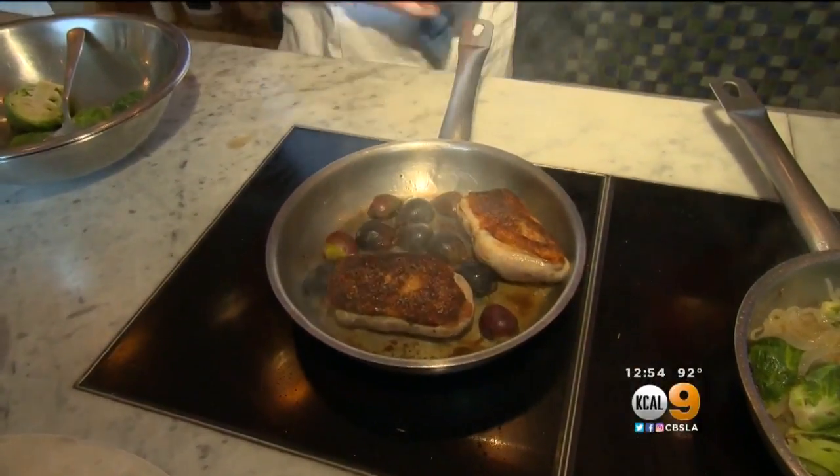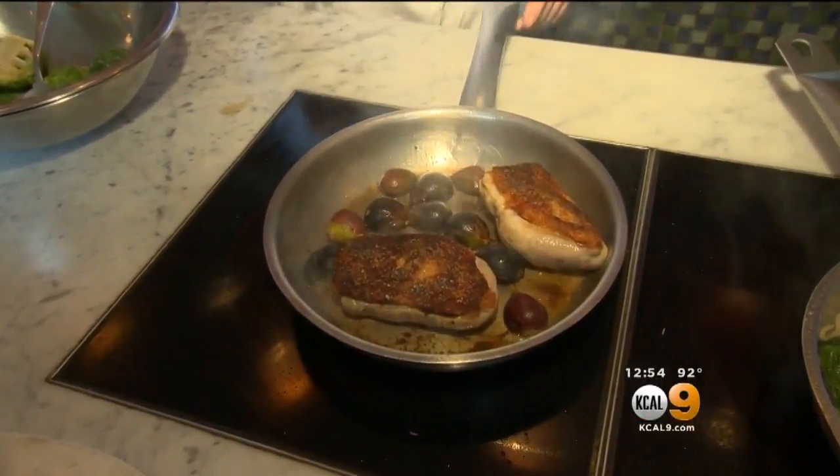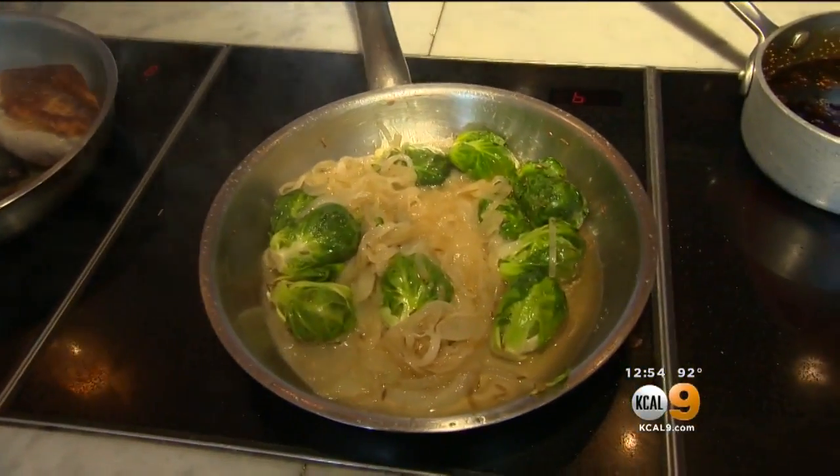So we get a nice little caramelization on the figs as well. It brings out some of the natural sweetness by giving it a nice little char in the pan.